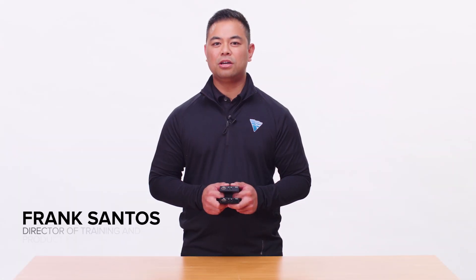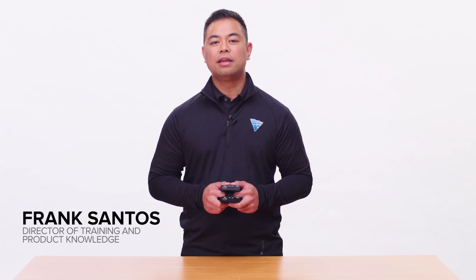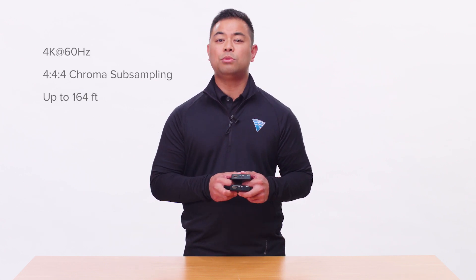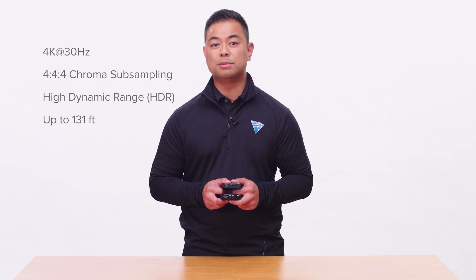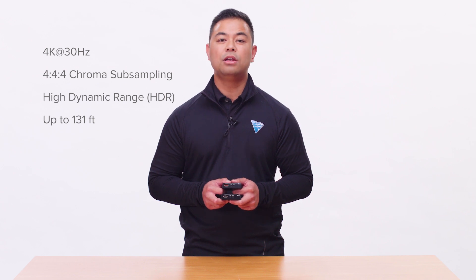My name is Frank Santos with Vanco, and we're introducing our new patented Evolution HDMI extender capable of 4K and HDR. This is the latest addition to our 2006 family of products. It will extend 4K 60 frames 4:4:4 chroma subsampling up to 164 feet, or 4K 30 frames 4:4:4 chroma subsampling and HDR up to 131 feet over a single Cat 5e or Cat 6 cable.